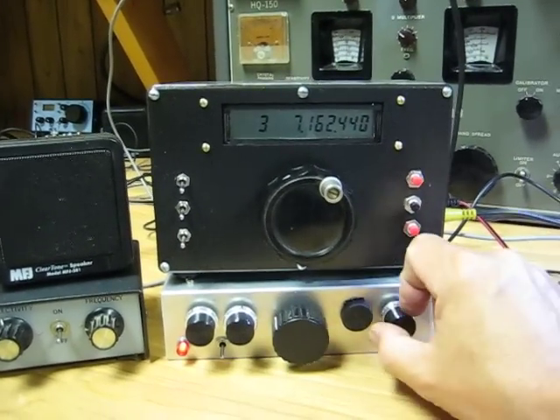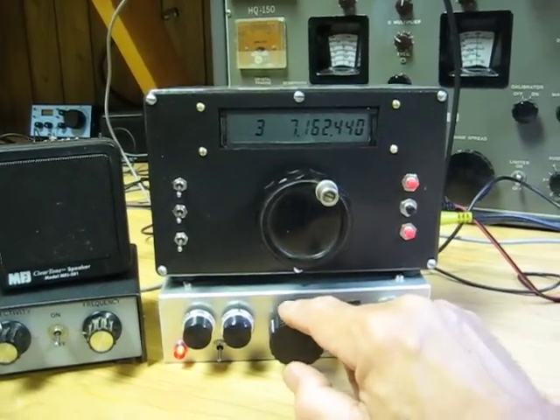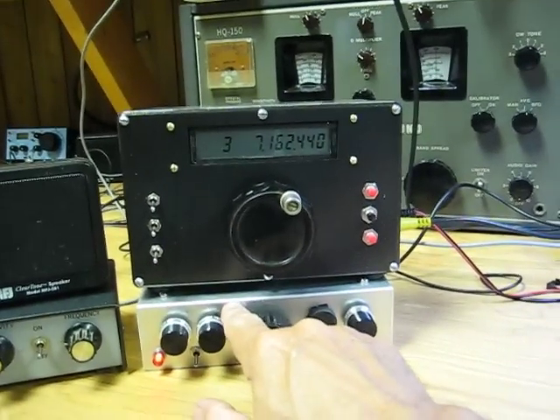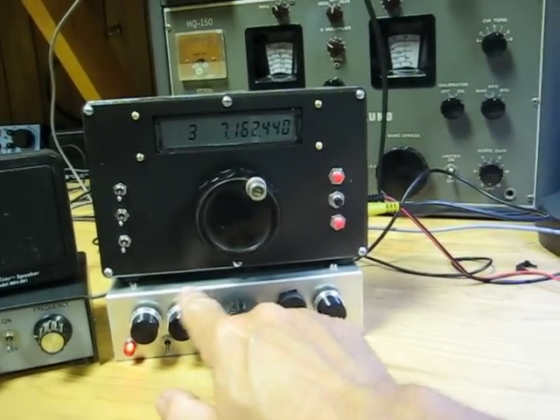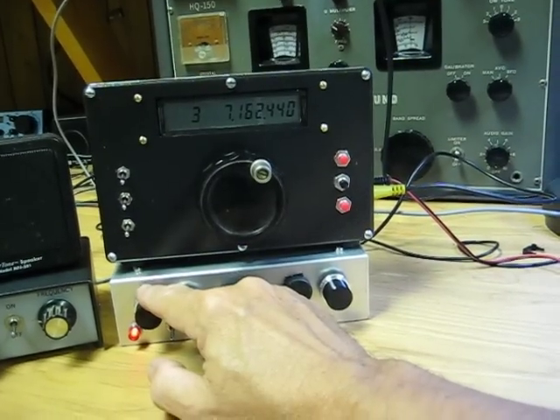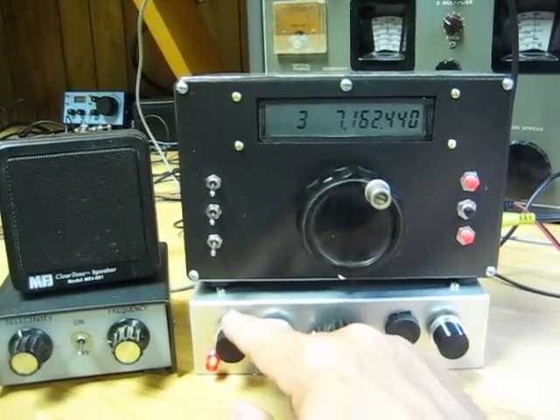And this is the RF gain, and I'm not using the VFO knob for obvious reasons. The VFO in this thing is very unstable and drifts, so this is much better. The N3ZI DDS-2 VFO works extremely well.